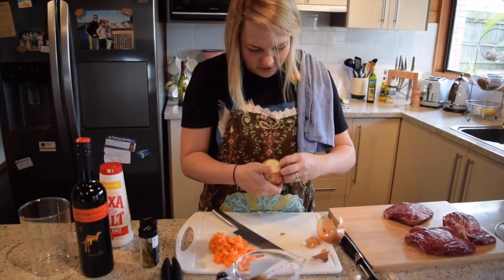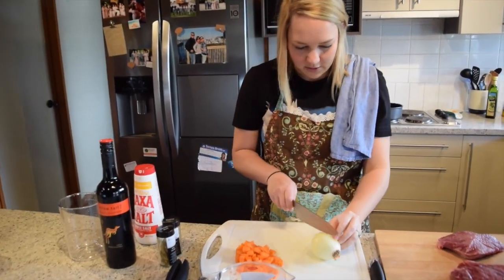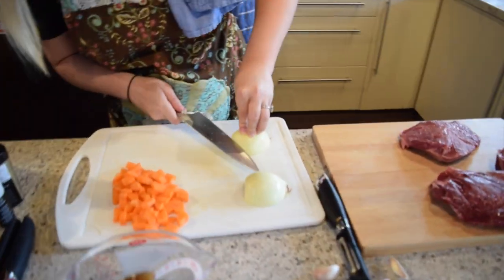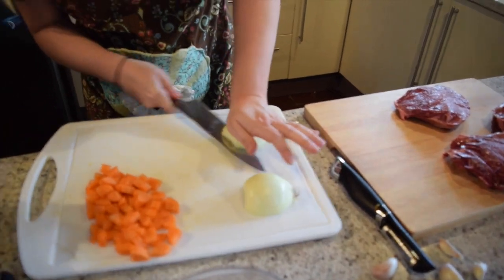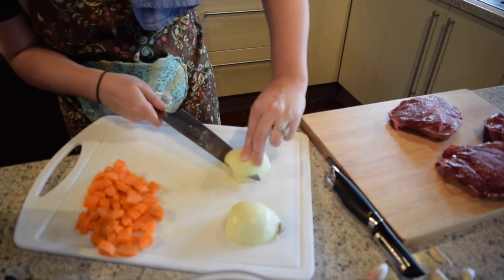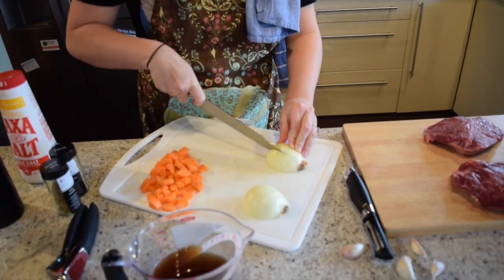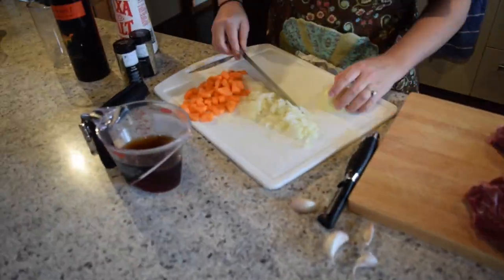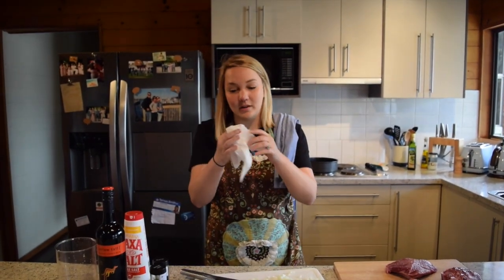Next we're going to dice up the onion. I have a few little tricks on how I do this. First you cut the onion in half, then you push down on the top and cut a few slices, roll like that, then do some cuts the long way. Just wipe away those tears — it'll all be worth it in the end.